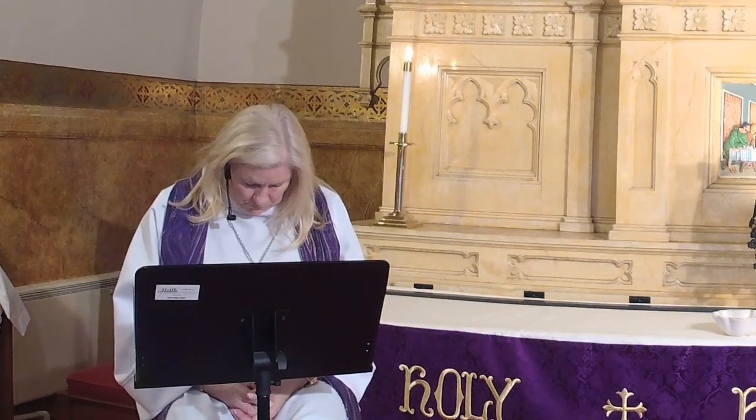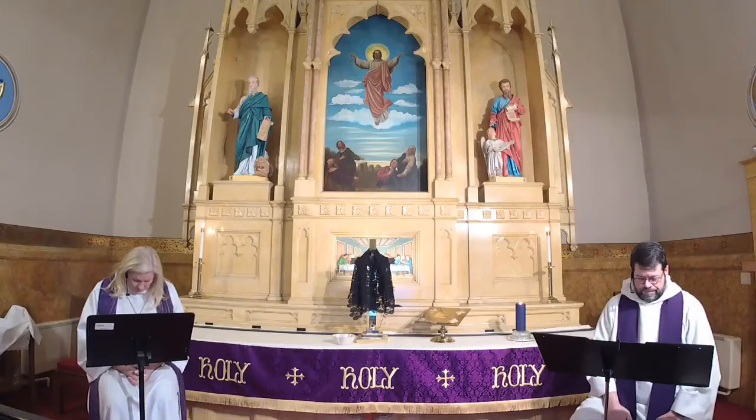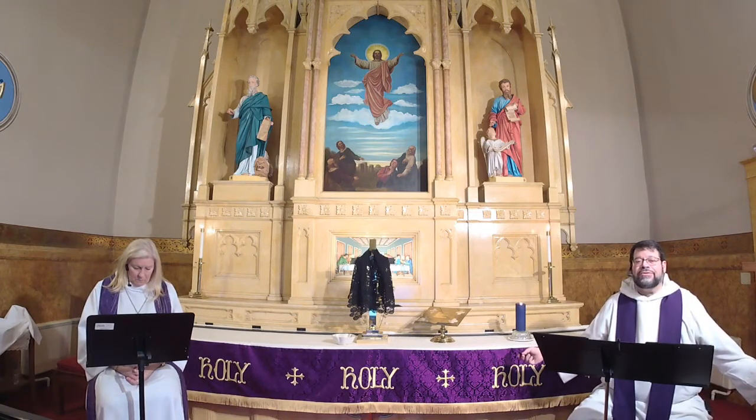Let us confess our sin in the presence of God and one another. Most holy and merciful God, we confess to you and to one another and before the whole company of heaven, that we have sinned by our own fault, by our own fault, by our own most grievous fault — in thought, word and deed, by what we have done and by what we have left undone. We have not loved you with our whole heart and mind and strength. We have not loved our neighbors as ourselves. We have not forgiven others as we have been forgiven. Have mercy on us, O God.